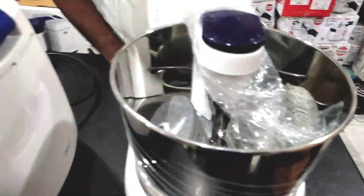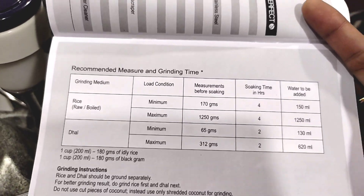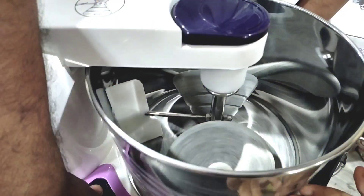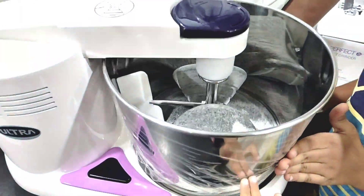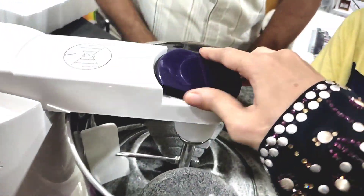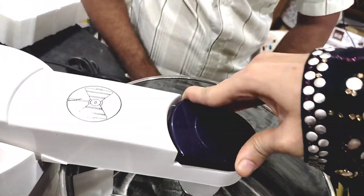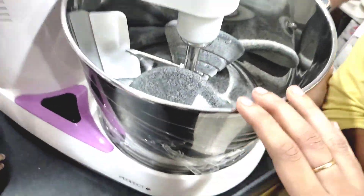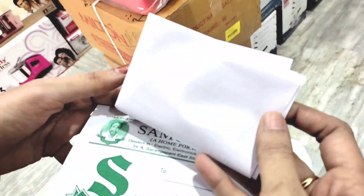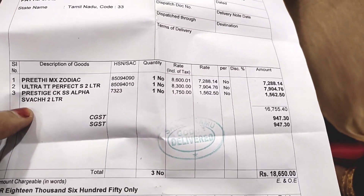This is the measurement page. It shows 1 kg capacity. This is a 3 kg capacity. This is a mixi grinder cooker with 3 kg capacity.